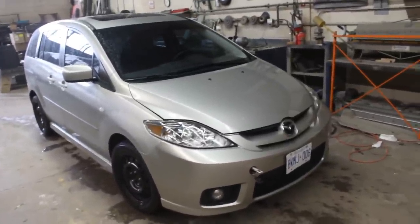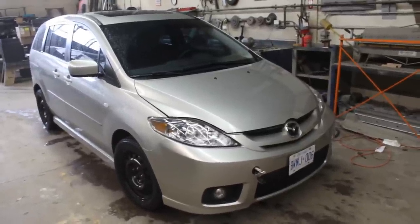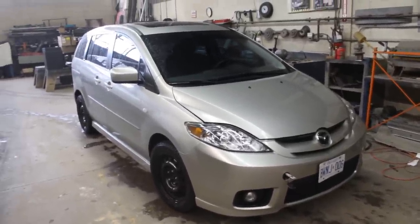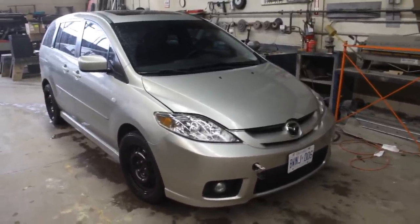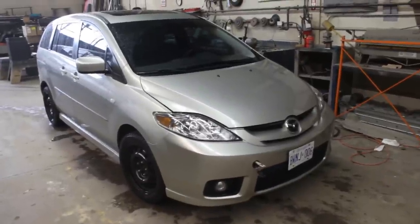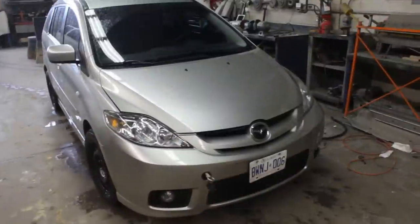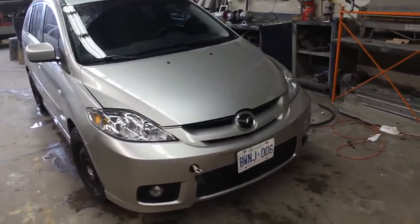I've never done this on this car, on a Mazda, so I don't know what's involved in it. I tried to find a YouTube video to get educated a little bit but unfortunately I couldn't find anything, so I'm gonna have to learn on the way and improvise. I'm gonna take you with me on the journey, so hopefully this will be a helpful video for other people because there are no videos of Mazda 5 clutch replacement. Anyway, let's get started.